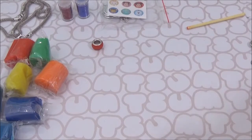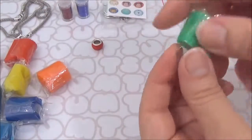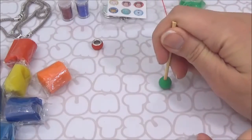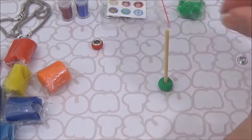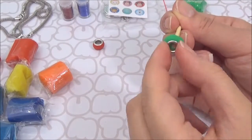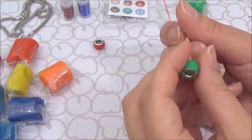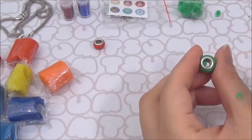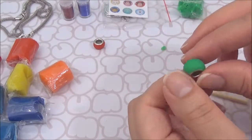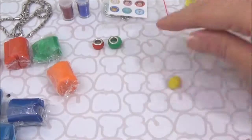This time I am going to choose green. Cool!